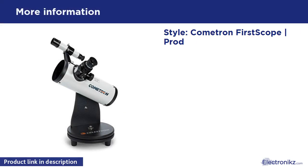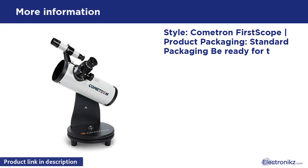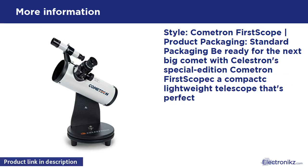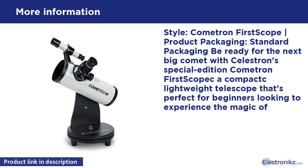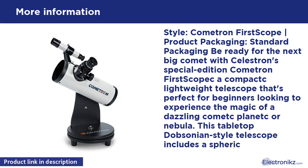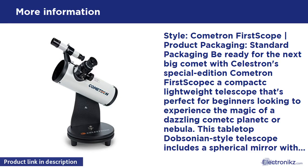Cometron First Scope. Comet packaging — standard packaging. Be ready for the next big comet with Celestron's special edition Cometron First Scope. A compact, lightweight telescope that's perfect for beginners looking to experience the magic of a dazzling comet, planet, or nebula. This tabletop Dobsonian-style telescope includes a spherical mirror with a generous 76mm of aperture. The Cometron First Scope provides bright, sharp views of comets and other celestial objects and renders the Moon beautifully.